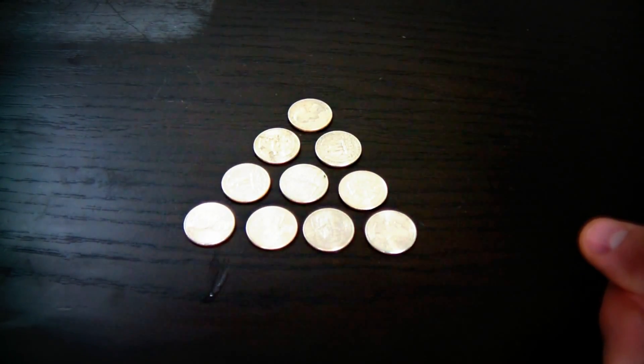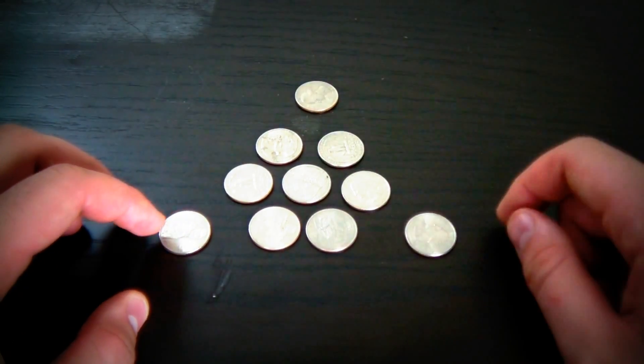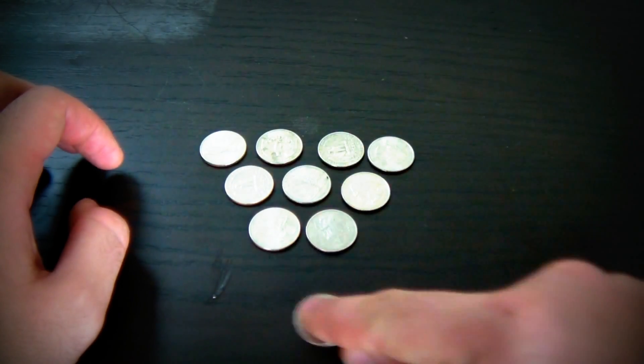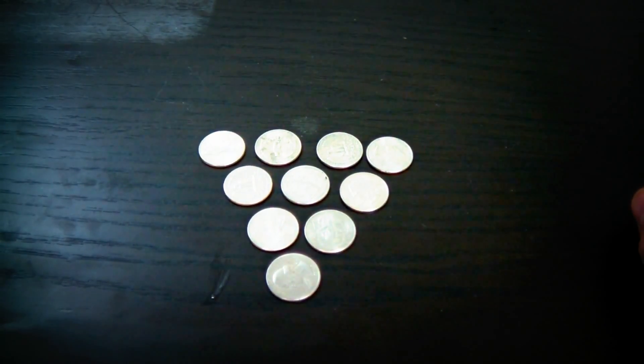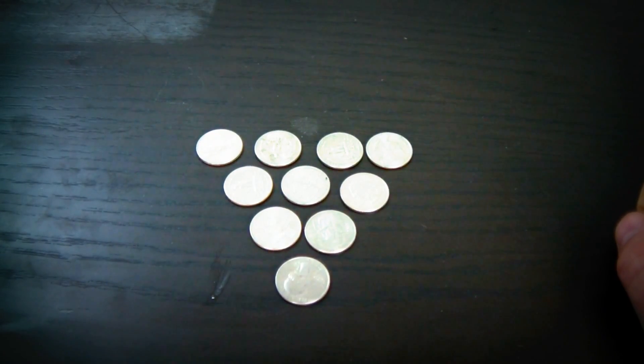In the bonus video I asked who had to change the direction of the triangle just by moving three coins. Pretty much you take these three coins, move this one up over here and one over here, and you change the direction of the triangle towards you. Let me know what you think about it.